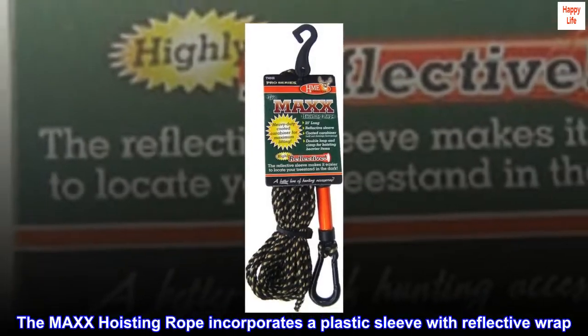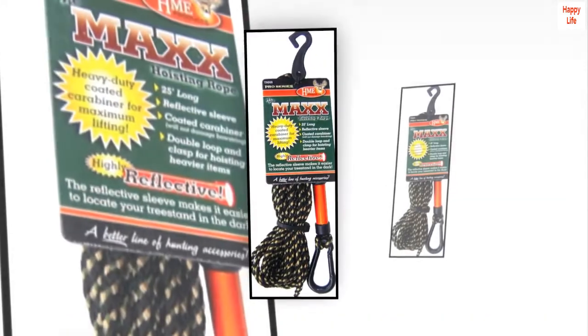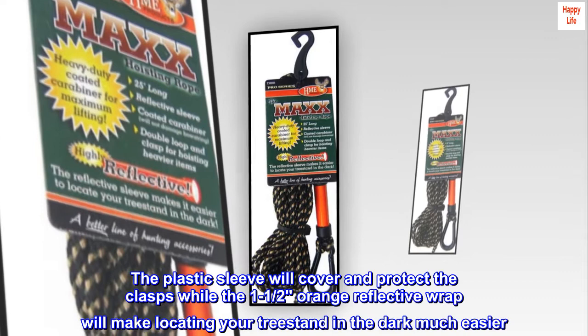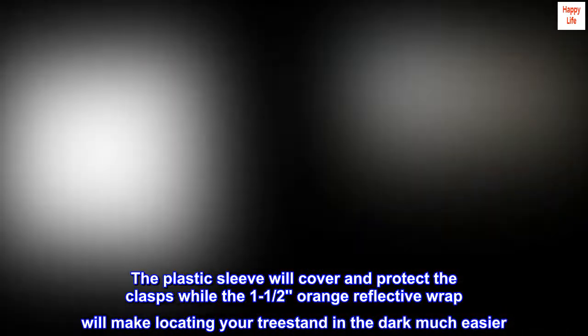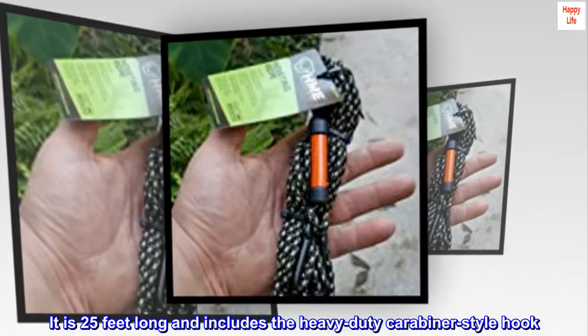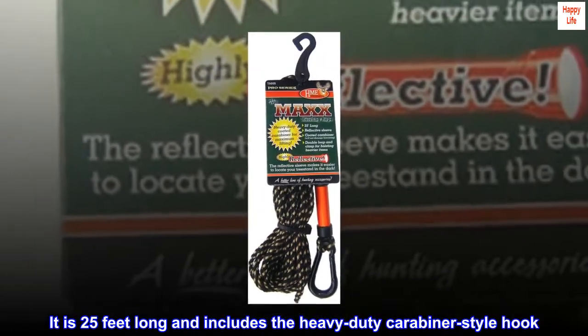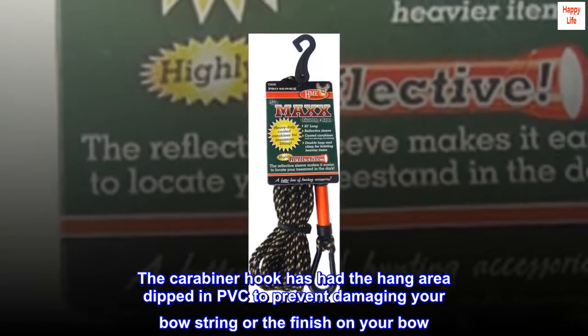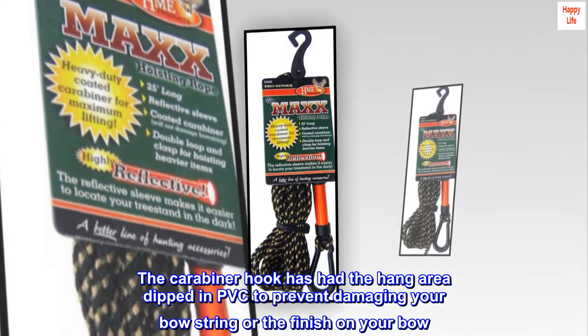The Max hoisting rope incorporates a plastic sleeve with reflective wrap. The plastic sleeve will cover and protect the clasps, while the 1½ inch orange reflective wrap will make locating your tree stand in the dark much easier. It is 25 feet long and includes the heavy-duty carabiner style hook. The carabiner hook has had the hang area dipped in PVC to prevent damaging your bowstring or the finish on your bow.